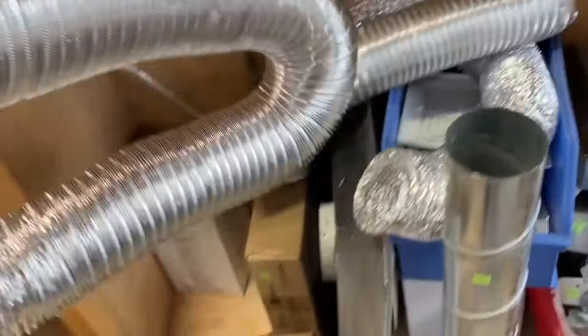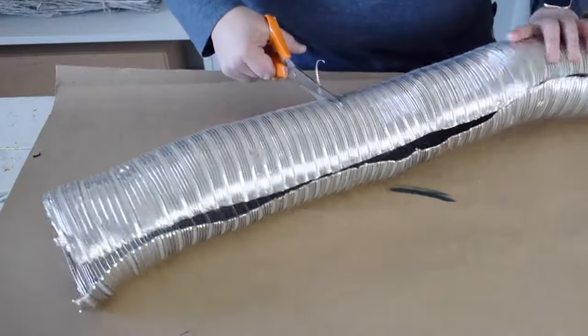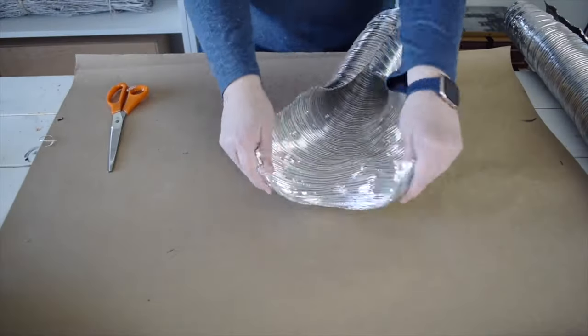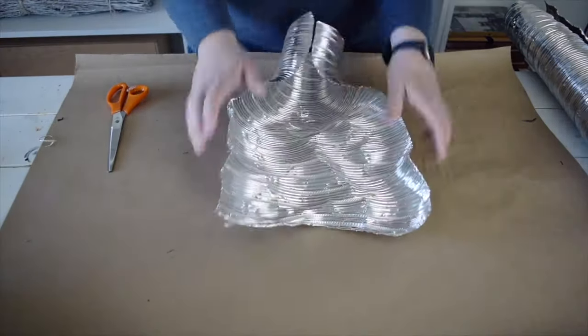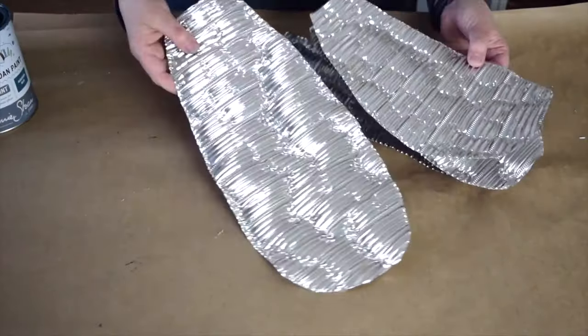I found this piece of dryer venting at the reuse store. I'm going to start by slicing it down the middle, cut off a section with the end cut off, and flatten it out. I want to turn them into wings — I'm going to make two different sizes.